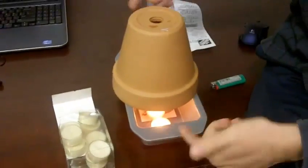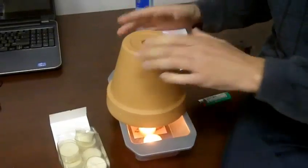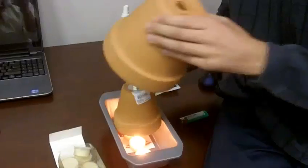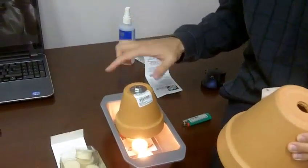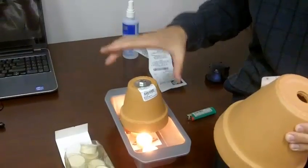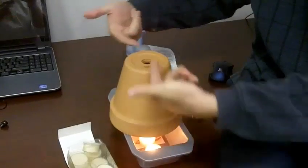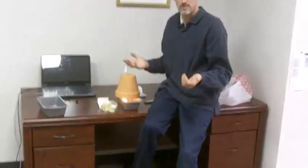What will happen is, because of all these tea lights underneath — or you could use 1 inch votive candles — all the air that's getting trapped in here gets warm. You put this on top, the air starts to rise through, it comes through here, and it will start to heat up your house, or your office, or wherever the case may be.